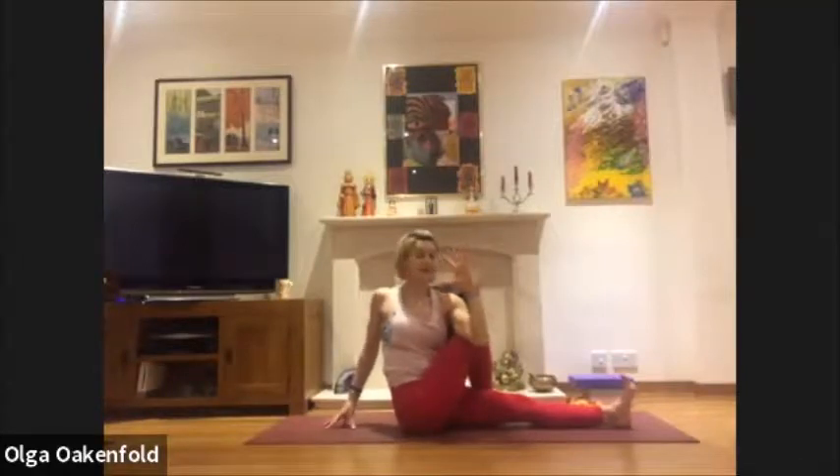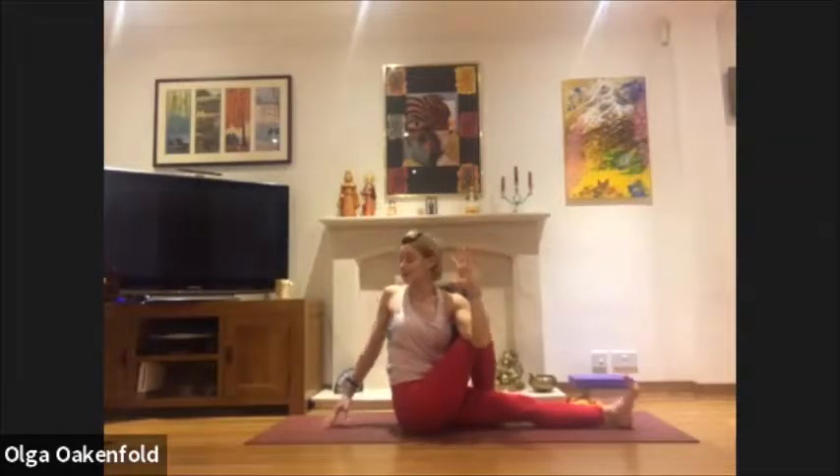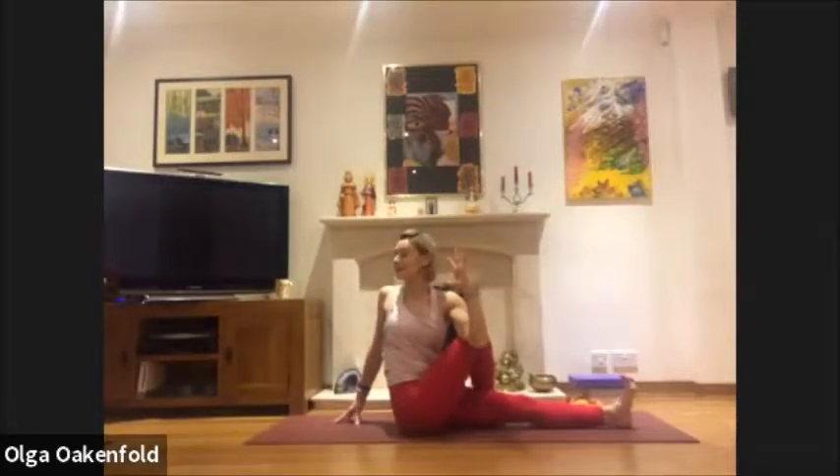On your next inhale, left arm; exhale, hook your elbow over the knee. Continue using your breath: inhale, stretch; exhale, shoulder back and finger pads perhaps moving a little further. Inhale, lengthen; exhale, right shoulder moving back, opening your shoulders. Relax your neck, just lift your chin a little, soften. Another deep breath.